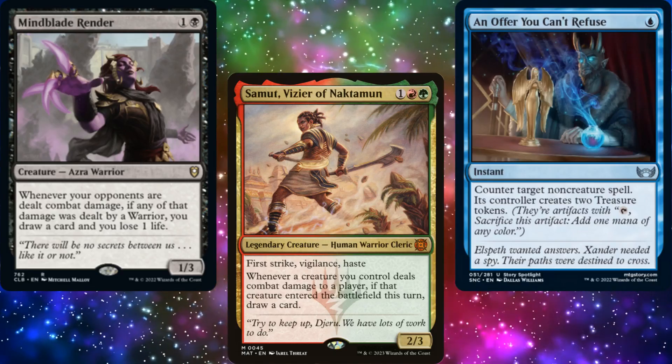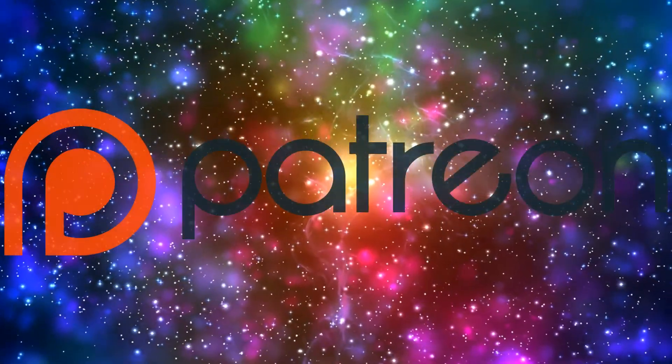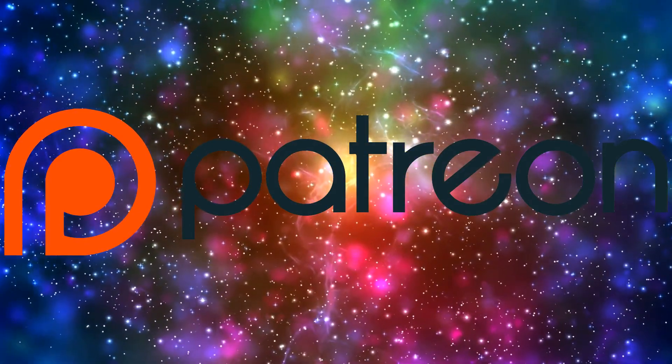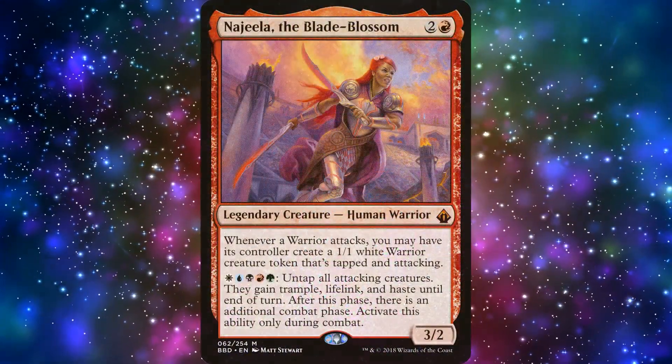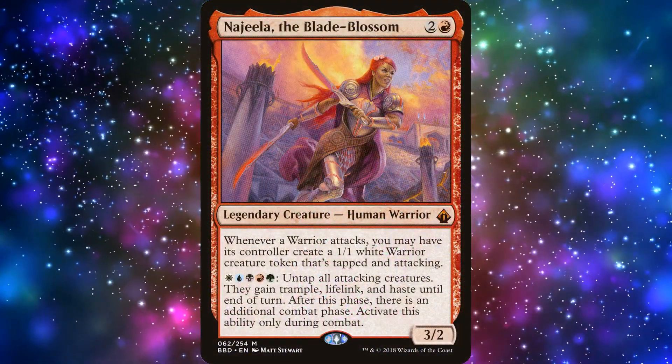Welcome once again to Commander by Danim. Today's video was brought to us by Patreon supporter Tom. Huge thanks to Tom and the rest of my Patreon supporters. Tom reached out asking for a deck led by Najeela the Blade Blossom, and I was more than happy to build it for him.